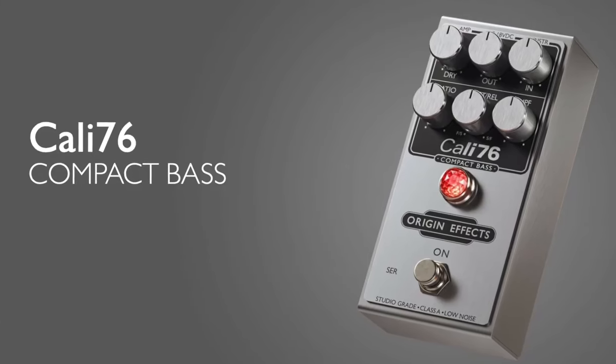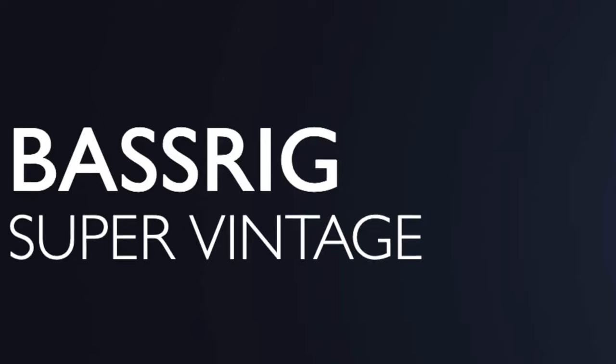I've used OriginFX stuff for years. I love the compressors — the Kali 76. The bass rig is out of this world.